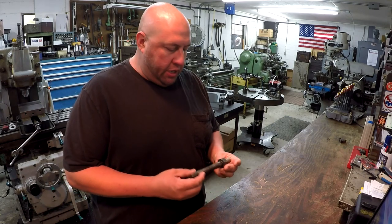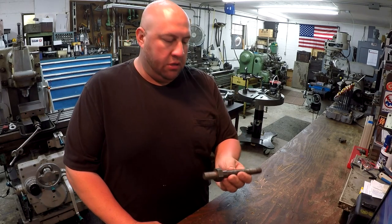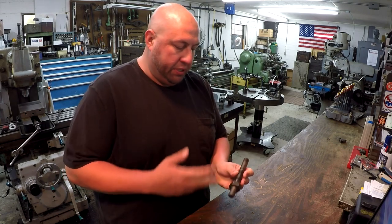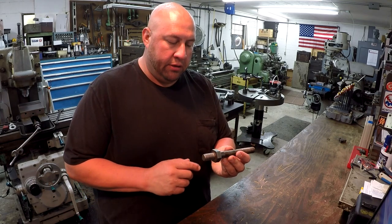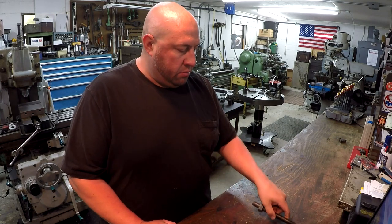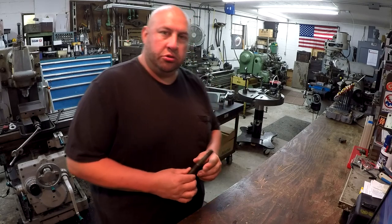Hey guys, we're getting ready to start back on the next part for the parking attachment, and that's going to be this threaded rod right here. I'm going to use a piece of inch and a half stress-proof rod. I need to get a piece cut off, and we're going to use the Victor lathe to machine this, turn it down, thread it, and go over to the mill to machine the hex in it. But first I'd like to explain this a little bit more in depth with the camera a little closer to the part.